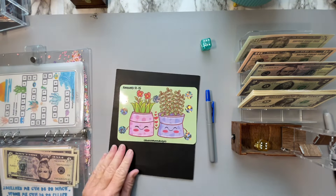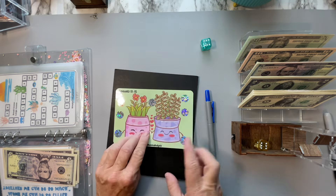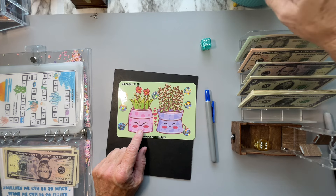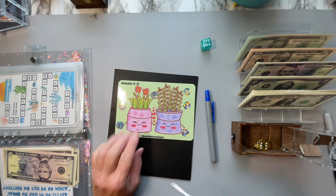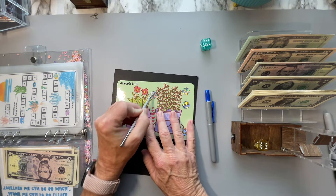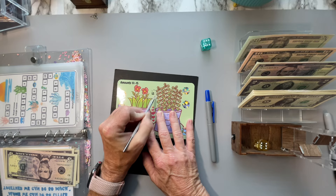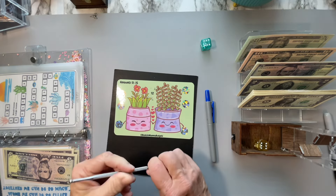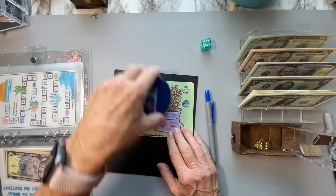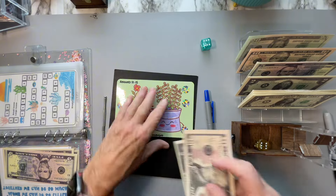This next one is from Bookish Mama Budgets, and she sent this to me — thank you so much. Look at it, it's so cute. Little plant guys. I need to get one of my scratchers out. Let's do this one right in the middle. It's bookish numbers one through 15. Well, there's a 12. I'm never in a hurry to finish a scratch off, especially when it's as pretty as this. So we're just going to stop at 12.